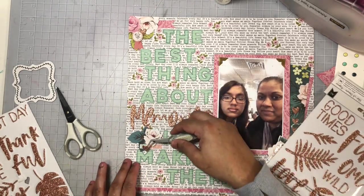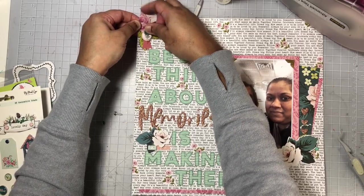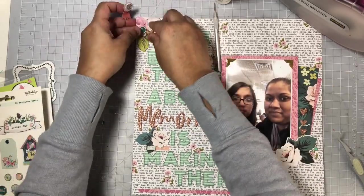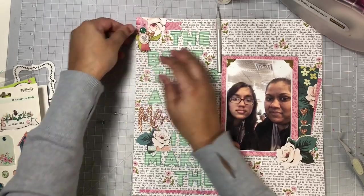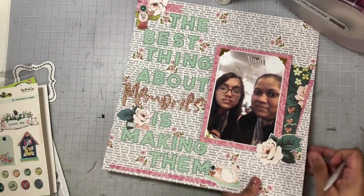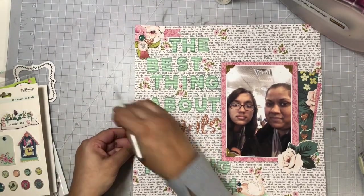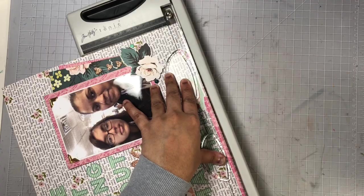I decided to add some brads to my layout — using the dark green and I believe just two of the mint — tucking those into my clusters. At this point I'm liking my layout but I feel like everything is just floating on there, so I'm going to go ahead and remove just a sliver off the right side and the bottom of my layout, and then mount it on some black cardstock, which definitely made my layout pop and look completed. I absolutely love how this turned out.